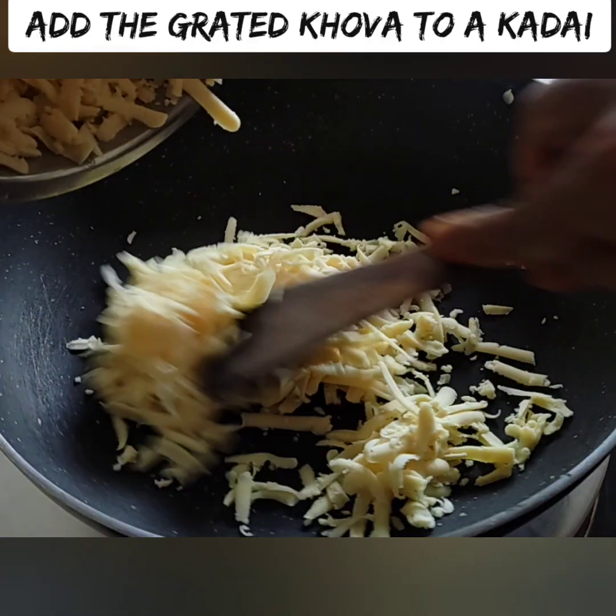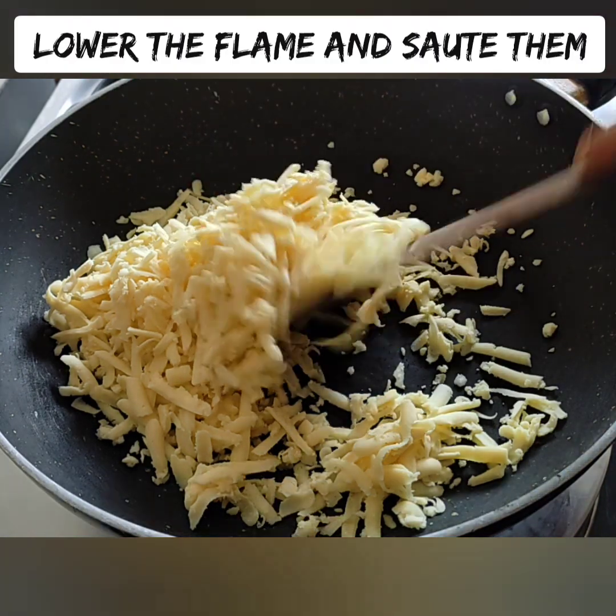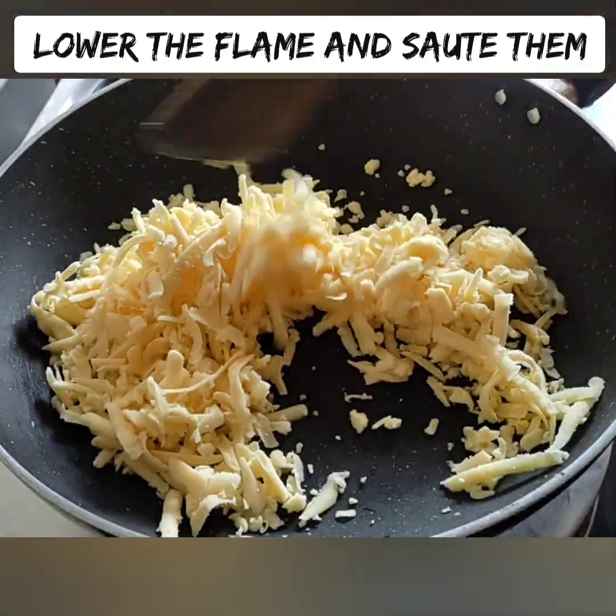If you are making this dish, you can cut it on your hand — chop it. Then go ahead and bring it to color. Let's cook this on a slow flame.